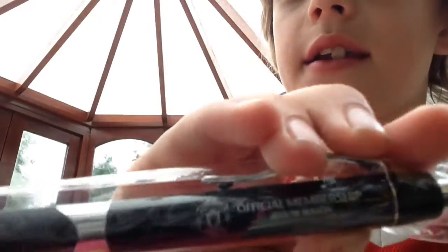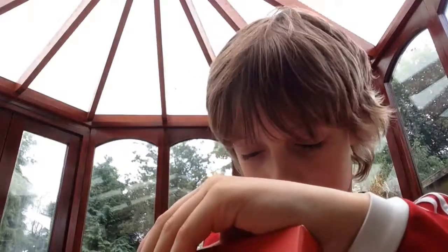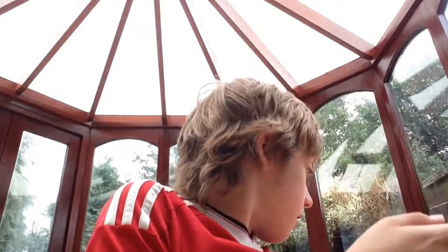Oh wow! And we have also got four pens — Manchester United pens, nice! Here we have another scarf. That is incredibly cool, let's put this back in. That is really cool and I like that.